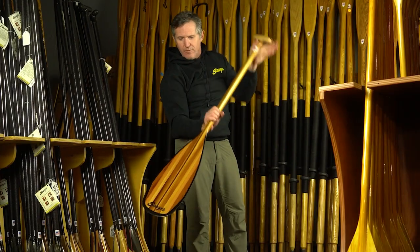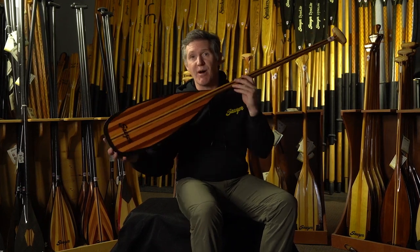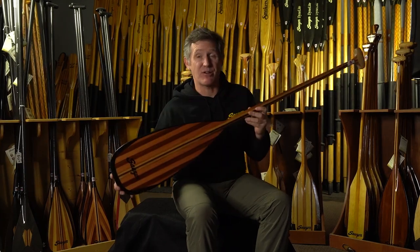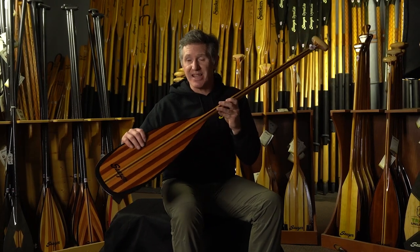Look at this beauty right here. This is the Sawyer Voyager, intended for multi-day canoe trips or wilderness adventures — think Boundary Waters. With its western red cedar and Douglas fir lamination, this is durable and lightweight.